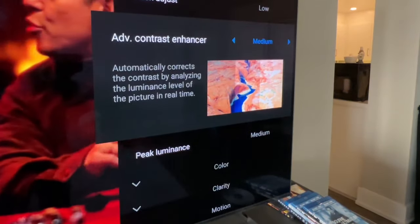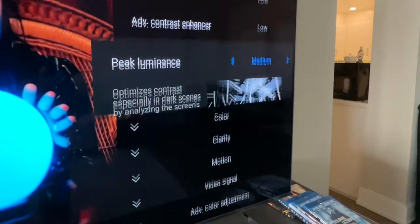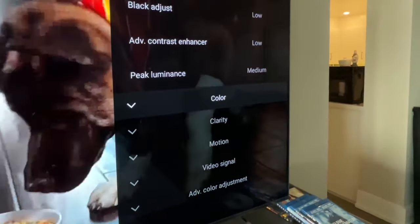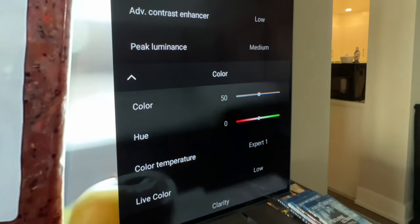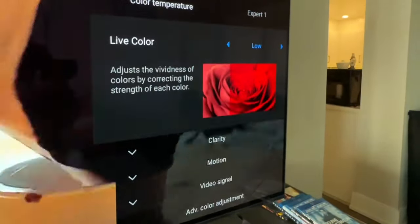From there, set black adjust to low, advanced contrast enhancer to low, and peak luminance to medium.